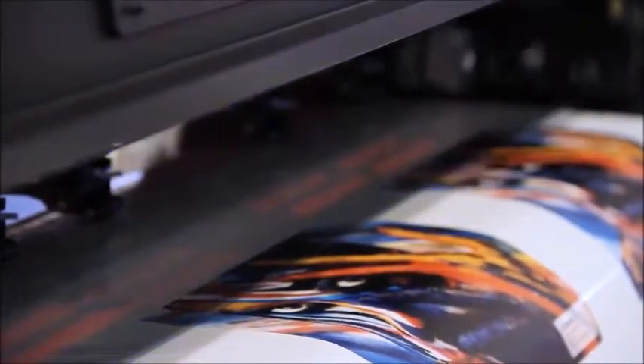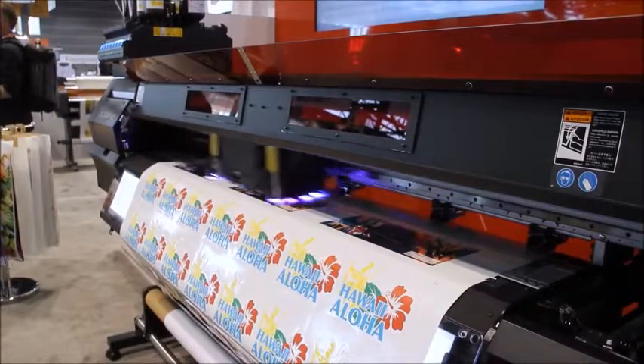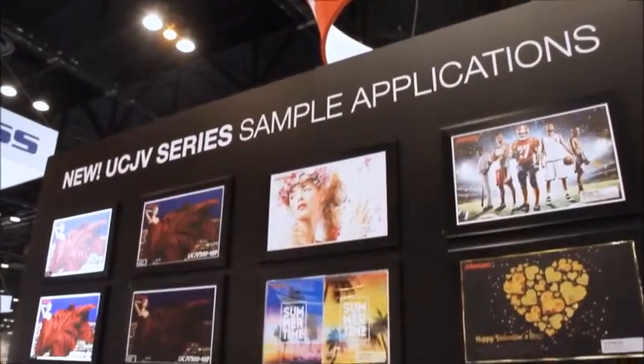The UCJV printers use the new Mimaki LUS 170 UV curable ink and LED curing lamp. This combination offers some great benefits. First, it has an instant dry time and can be used immediately without any outgassing period.